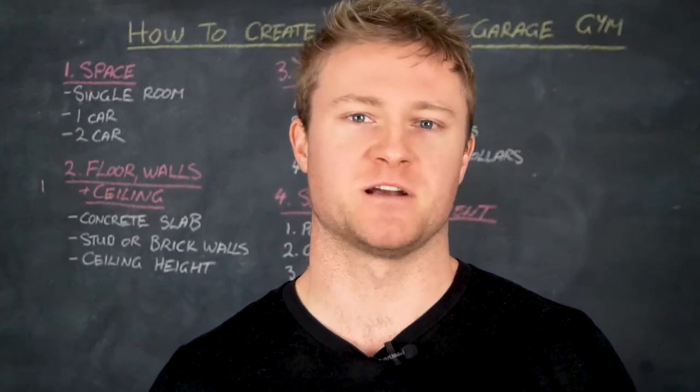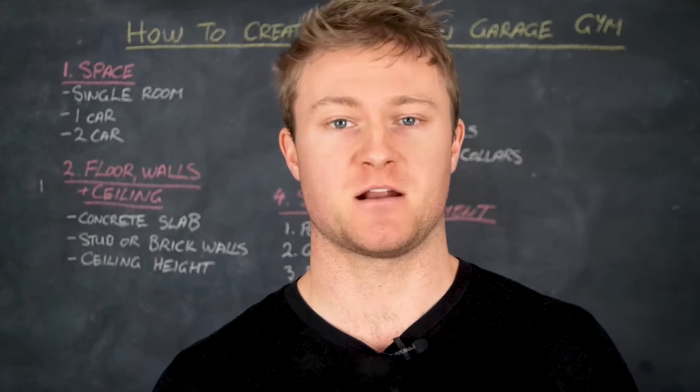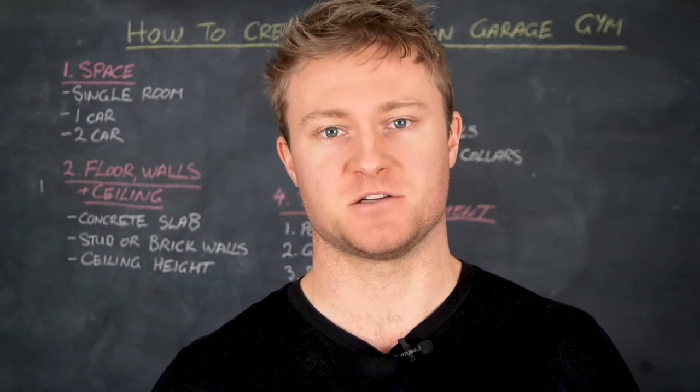Hey, it's Aaron Kushler and welcome to another video from EBSC. In today's video, I'm going to show you how to create your own garage gym.